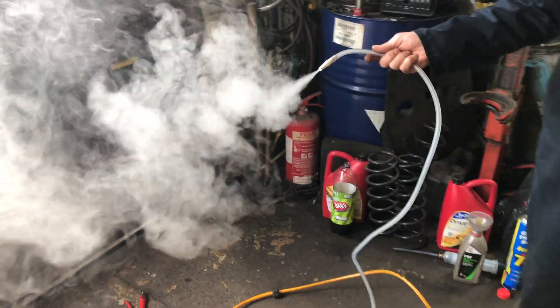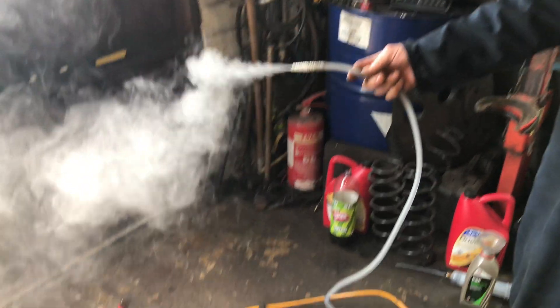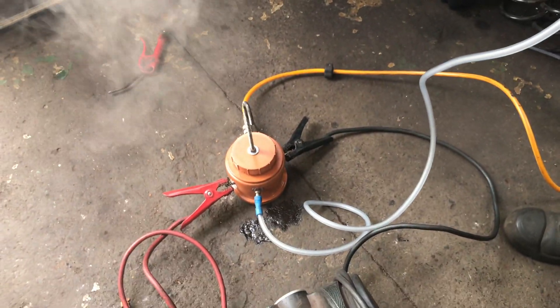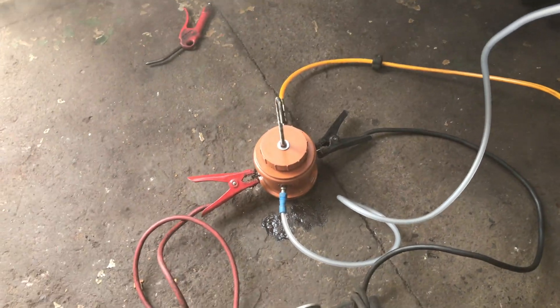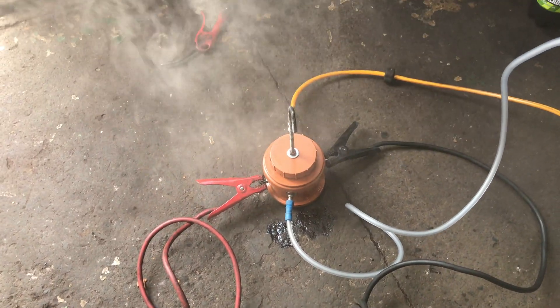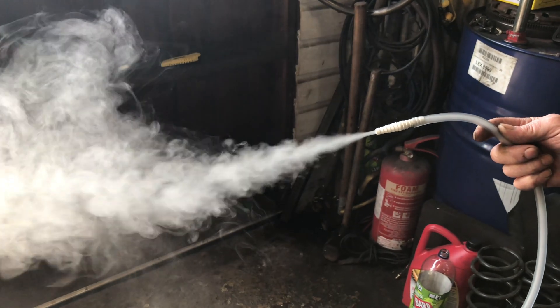Afternoon everyone. As you can see there, we've made our own smoke machine thanks to YouTube. We've put together this contraption — what do we call it, Ronnie? Contraption, yeah. Using resistance wire, nuts and bolts — Smokey Joe. The amount of smoke is awesome.